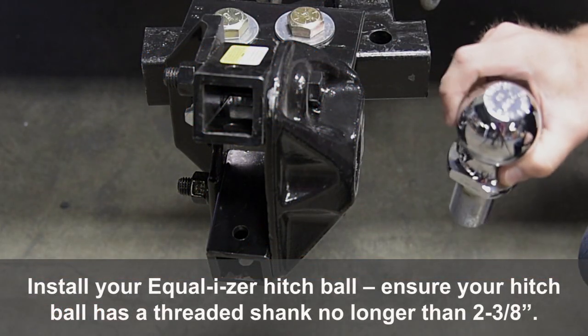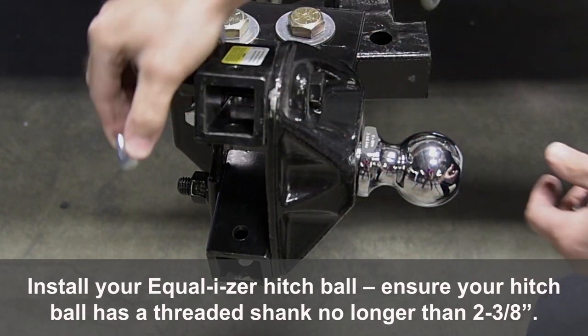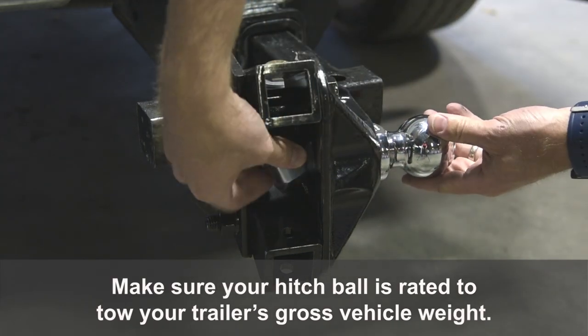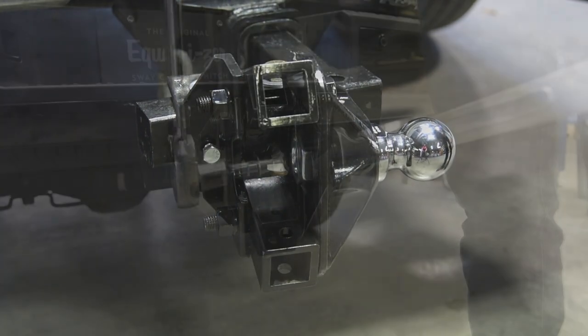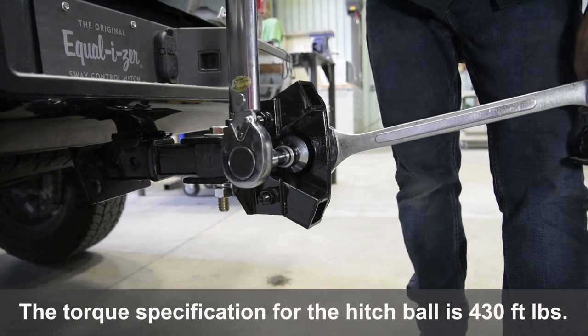Install your Equalizer Hitch Ball. Ensure your hitch ball has a threaded shank no longer than 2 3/8 inches. Make sure your hitch ball is rated to tow your trailer's gross vehicle weight. The torque specification for the hitch ball is 430 foot-pounds.